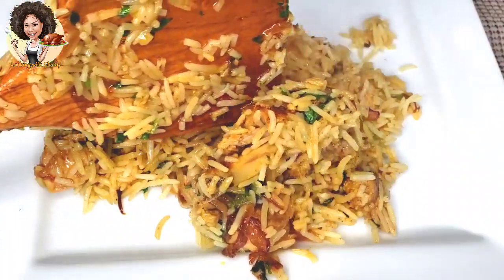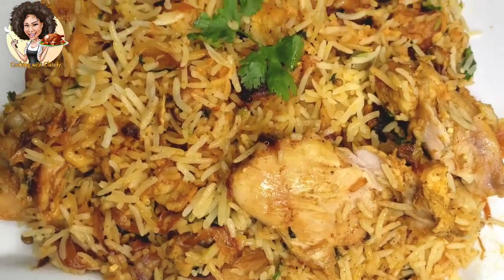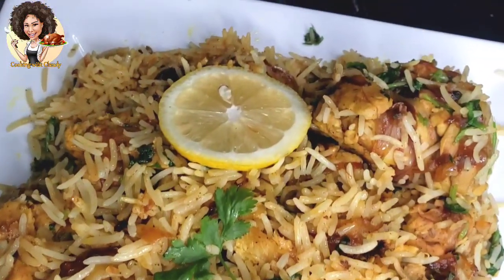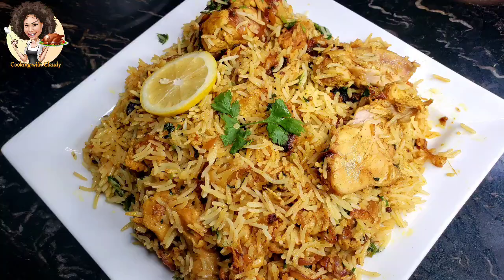This is the end of the recipe. Thank you so much for watching. If it's your first time here, please don't forget to check out my other videos — they are amazing. So stay tuned. I've got another international recipe coming. Bye bye!